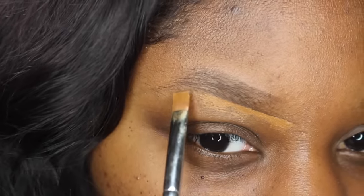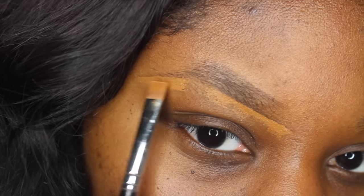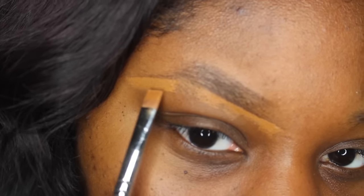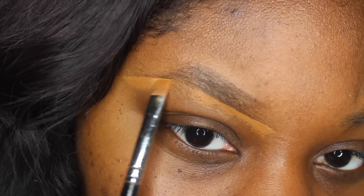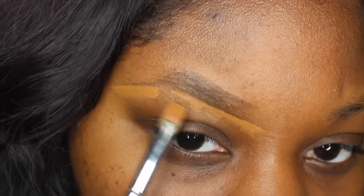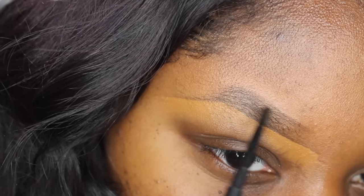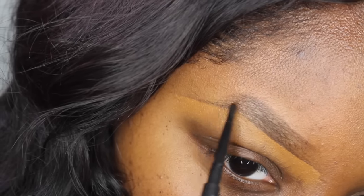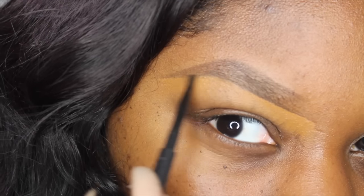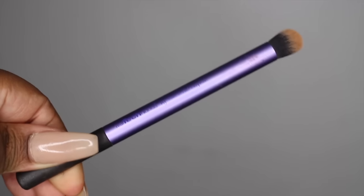Now I'm going to work on the wing — I'm going to go with the natural arch of my eyebrow. Then I like to use a Real Techniques crease brush to blend out the concealer under my eyebrow.